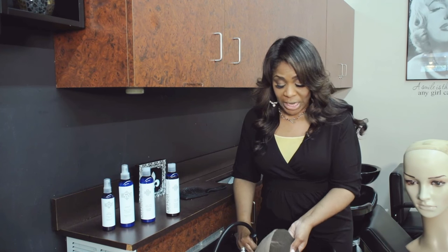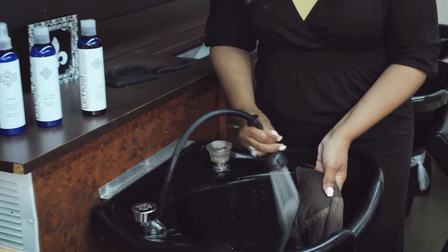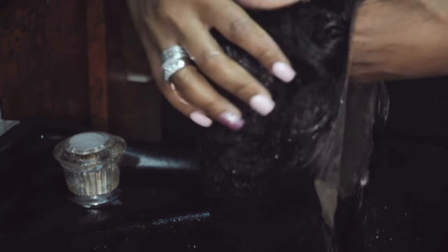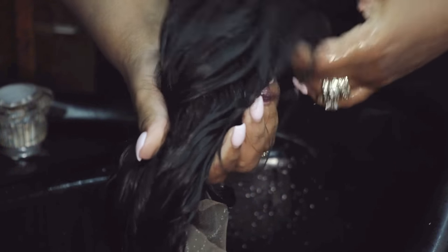You're going to start with lukewarm — a little bit warmer than lukewarm. As you see, I've flipped the wig inside out and I'm going to wet it down. This helps me control the wig. After I wet it, I'm going to constantly comb through it because you do not want this to tangle while it's wet. Hair is more fragile when it's wet, so be very careful. I'm just squeezing the excess water out.